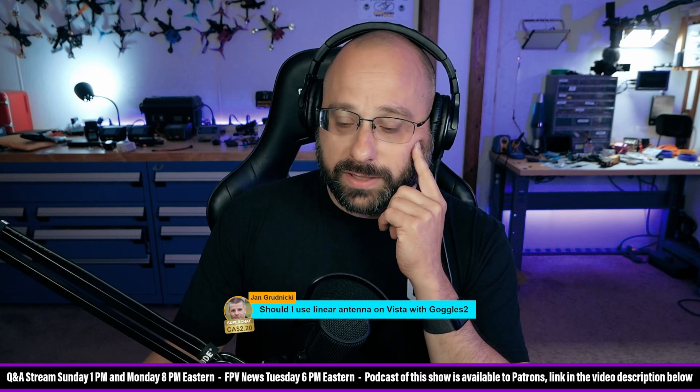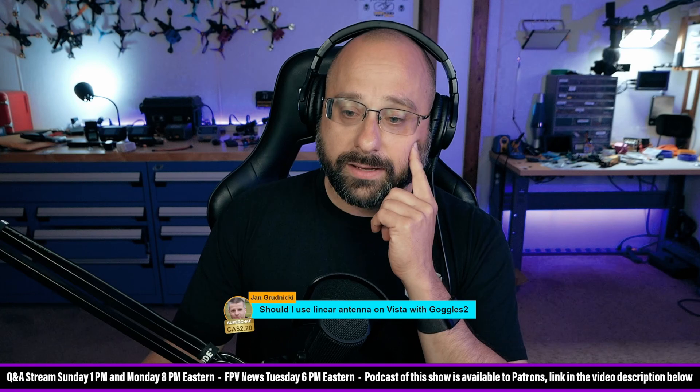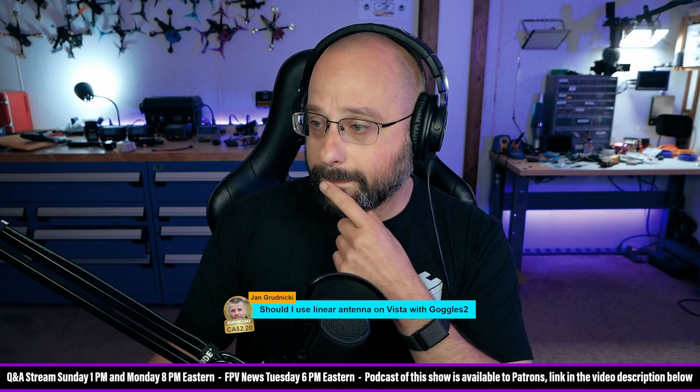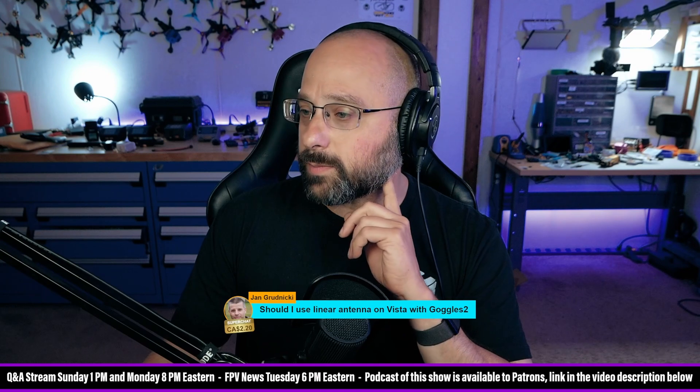Mo points out he's been using a linear whip on the Vista with the Goggles 2 with excellent range. Yeah, you could just get a little whip antenna — just like a tiny whoop antenna. I'm not saying you should, but that's an interesting idea to experiment with.